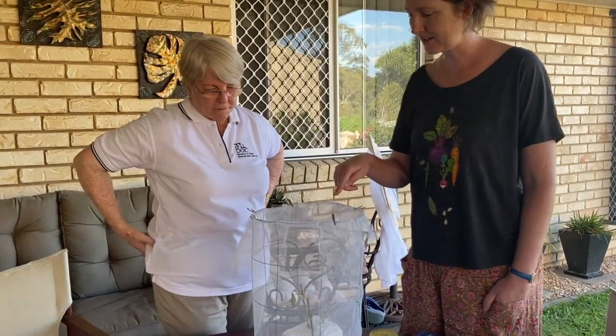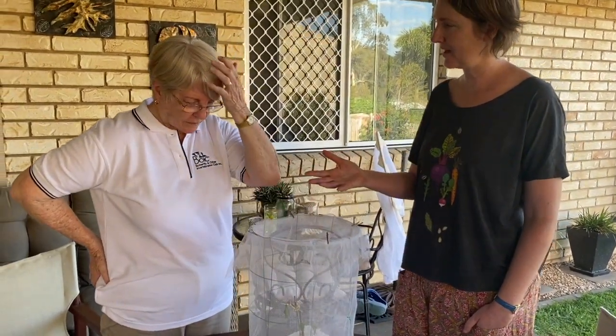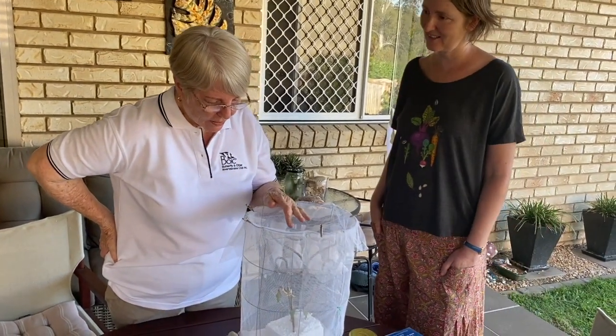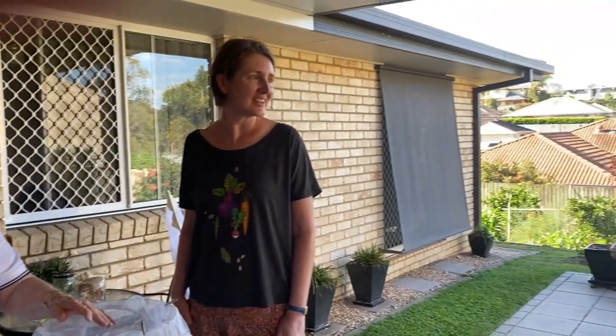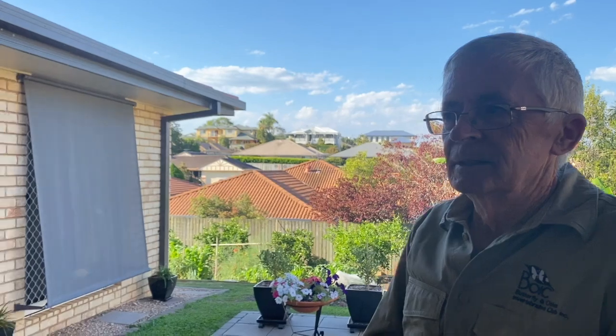How long does it take them to emerge, and how do you know when it's coming? There are signs — they're nice and green now, but the day before they're ready to emerge, the chrysalis changes colour and you can start to see the colours of the adult butterfly inside the skin of the chrysalis. That will give you an idea they're going to emerge shortly — then check on it often. If you're lucky you'll see them come out, otherwise you'll come back one day and find a little butterfly in the cage.